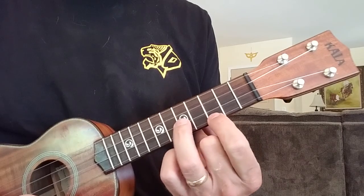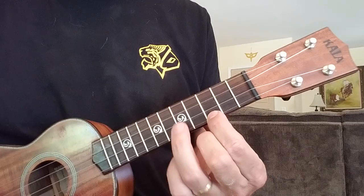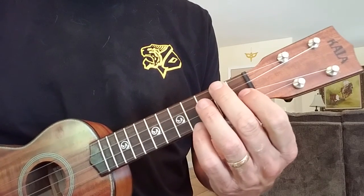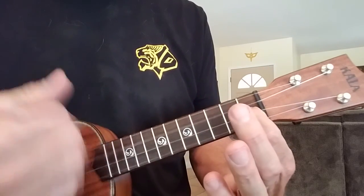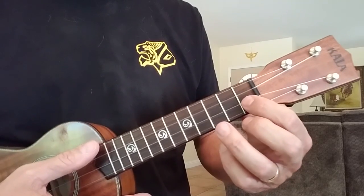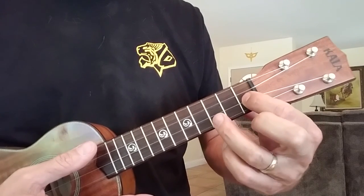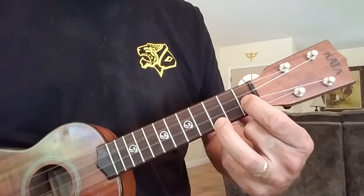For the F, come down and do the same thing on three and five — shifting everything from five and seven down to three and five. When you play that open, that's your F. For the second part of the F, you reverse everything: finger one is on the first fret of the second-to-bottom string and ring finger is on the third fret of the bottom string.